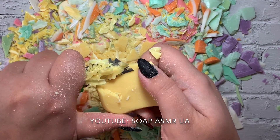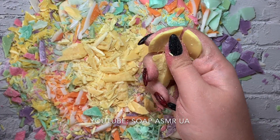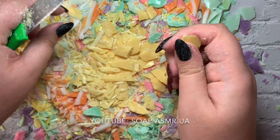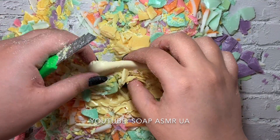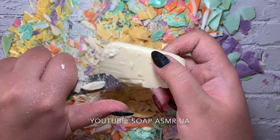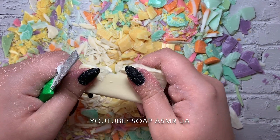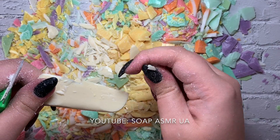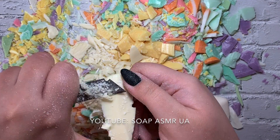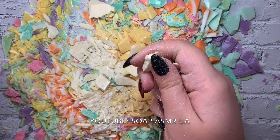So, I'm going to put it in a little bit.